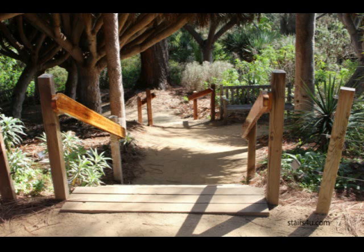Here are a couple of things you should consider before building a set of wood stairs on a dirt path or walkway. Looking at the top step, you can see the dirt is a little low on the edges and it's kind of mounding up around the center.